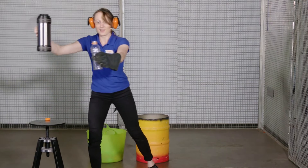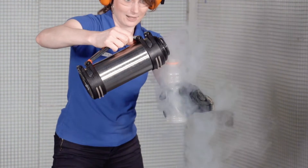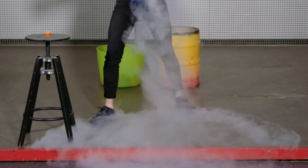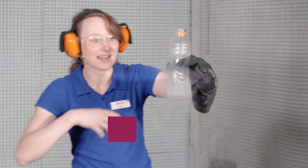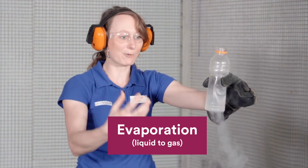So we have our liquid nitrogen here. Let's pour a little bit in this bottle. It's making lots and lots of smoke. Our liquid nitrogen is turning from a liquid into a gas — it's evaporating.